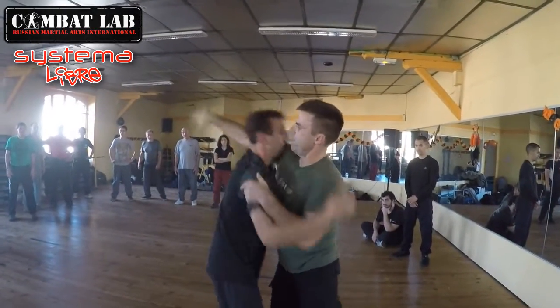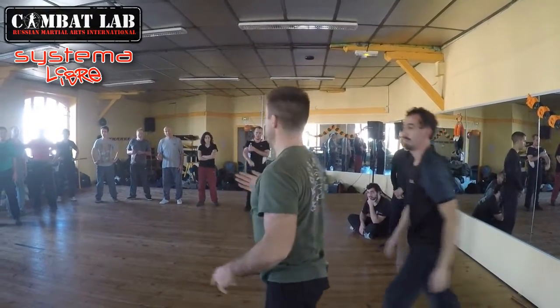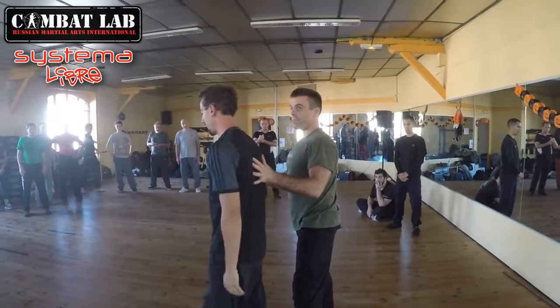But to get into this position: one, two. Et pour arriver à cette position-là: un, deux. So there's got to be a bit of cross motion to bring him back. Ça doit être un mouvement croisé pour le ramener vers l'arrière.